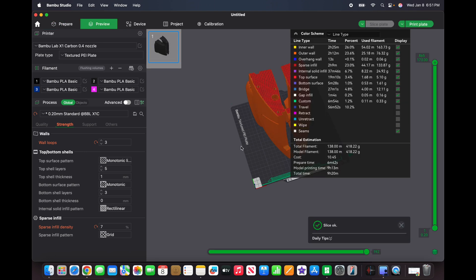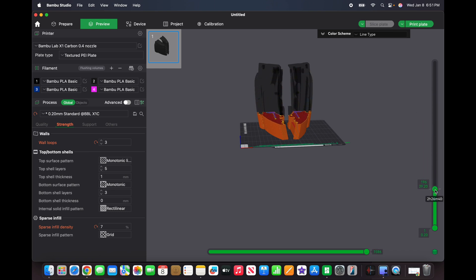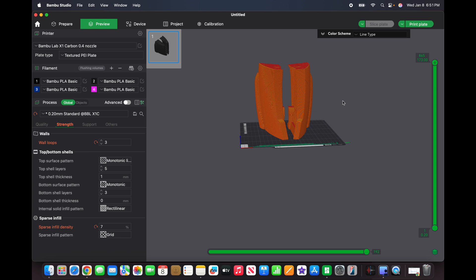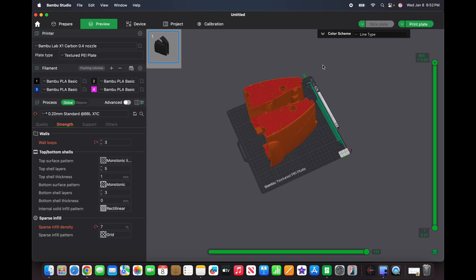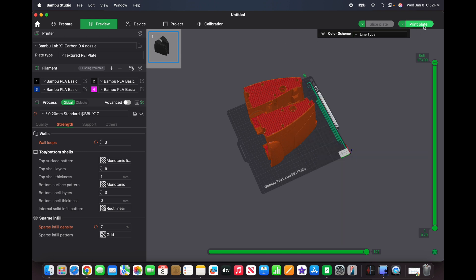Then we can come here and slice the print. It slices it into the layers for printing — you can see it takes this shape and cuts it into each individual layer. Before I had a printer, I always thought slicing meant cutting up a piece to fit on the plate, but no — think of it like a hot glue gun. You're putting down layers and building up a wall with hot plastic. That's exactly what this is doing. Different colors mean different things: the top surface color codes it. From there you hit 'Print Plate,' it sends it to the printer, and we go from there.